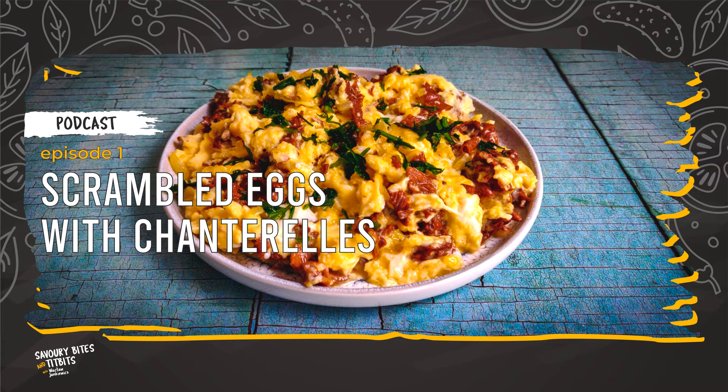You will need the following accessories: a knife, a cutting board, two different sized bowls that we will use for soaking the dried mushrooms, a bowl for the eggs, a fork, a tablespoon, a frying pan, and a wooden spoon for stirring.